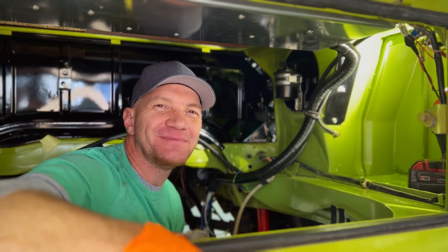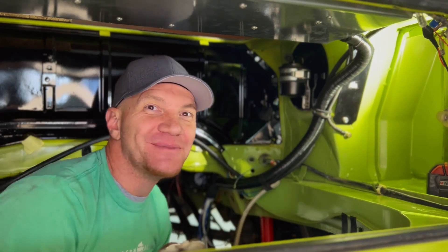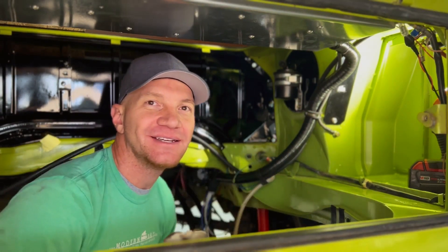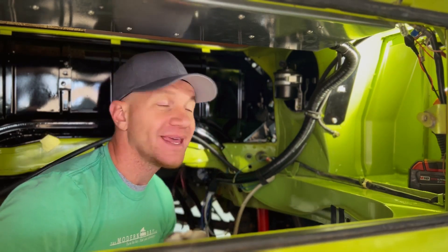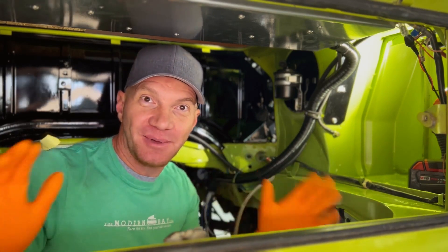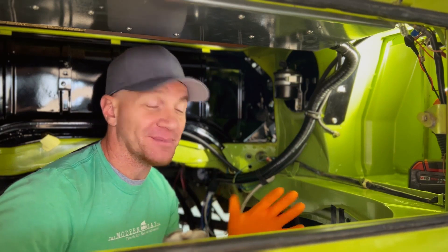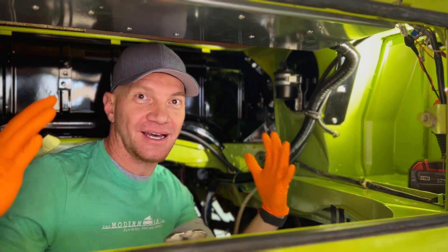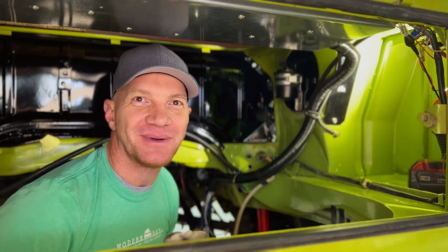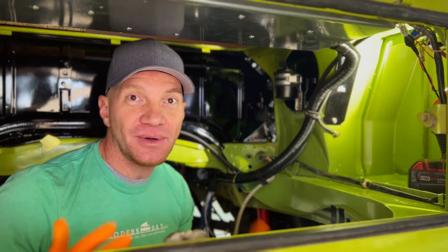Travis here with the Modern Bay Company. We do Subaru conversions in Volkswagen bay window buses — specifically bay window buses from 1968 to 1979. We end up doing a lot of late bays like this one — a 1979 sage green. This bus is beautiful; it's a Billy Goat build. If you saw the motor build series we put up, that was all about Billy Goat's build, so you may be familiar already.